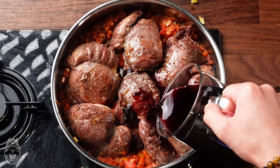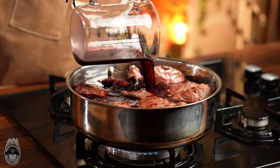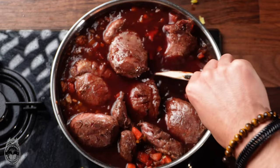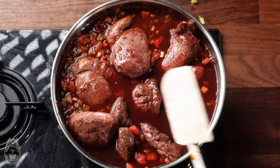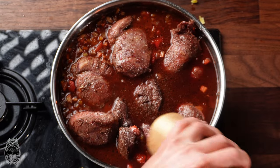Now it's the perfect time to put the pork cheeks back in and cover them with red wine. Don't forget the red wine — it's very important, so use a good one. Now season it with salt and pepper.